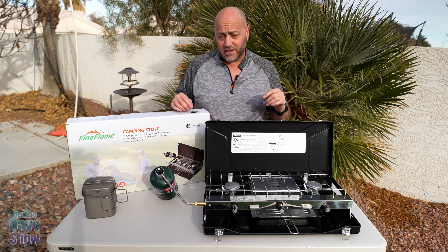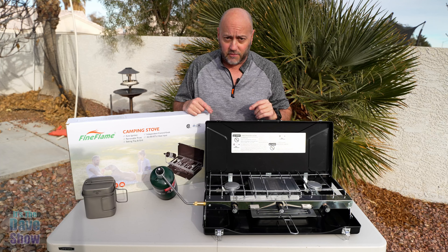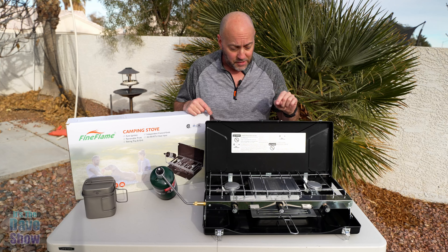Welcome to The Dave Show. My name is Dave, and today I'm here to talk about this Fine Flame Camp Stove. The company did send me this product for a review, but they wanted me to show you what it is and how it works, and it's actually really, really cool.